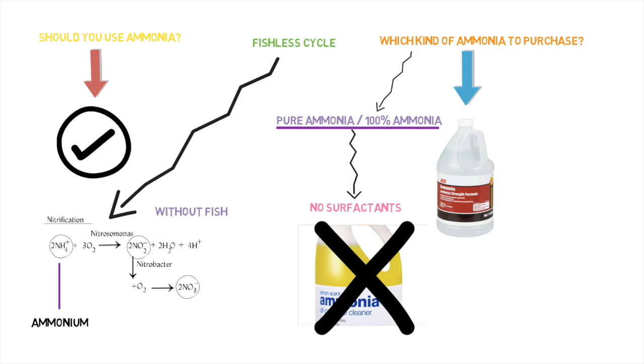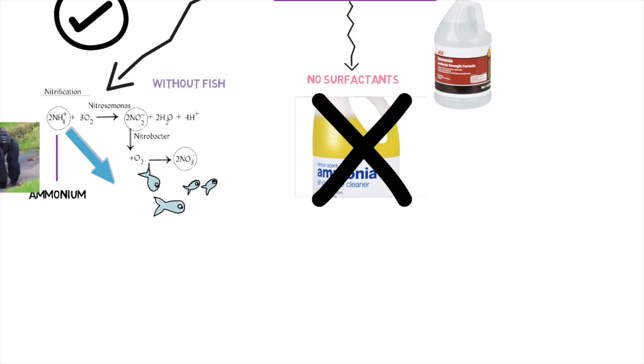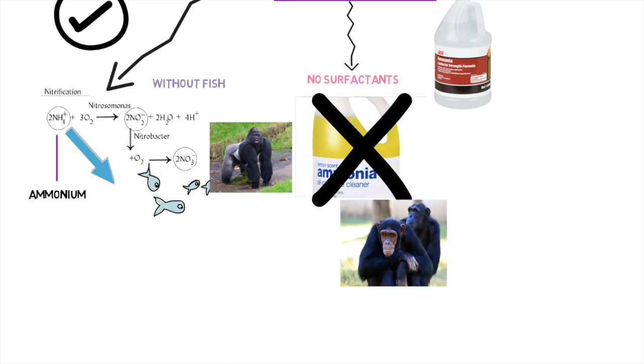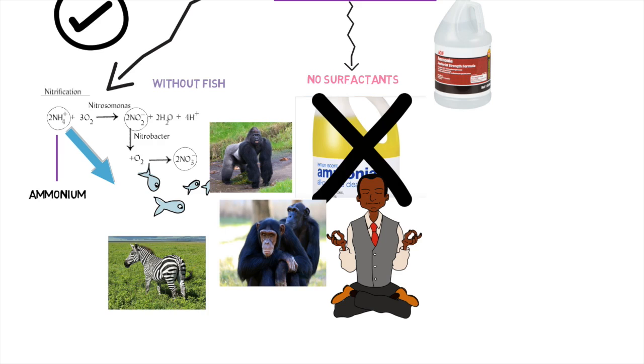How are we able to use bottled ammonia instead of fish ammonia? Because ammonia is the same regardless of the source. NH4 — whether it comes from fish, gorillas, chimpanzees, zebras, or humans — it doesn't matter. It's all the same. Ammonia is going to produce the same nitrifying bacteria, so it all works out the same. Hopefully that helps you out, and now you can become one step closer to becoming an aquaponics god.